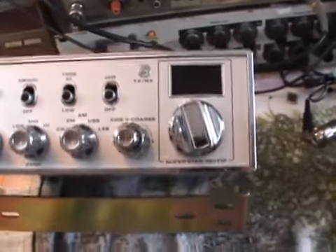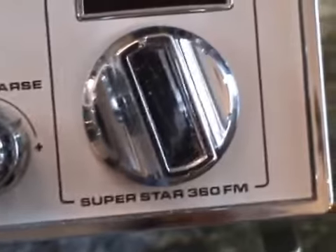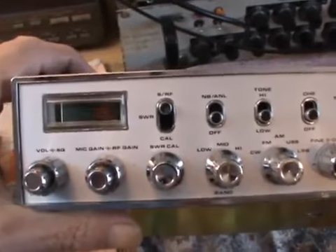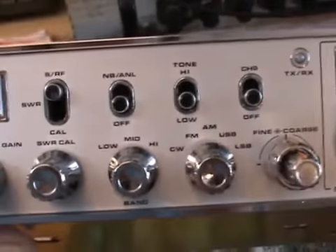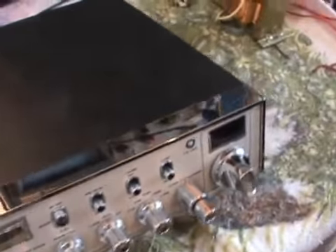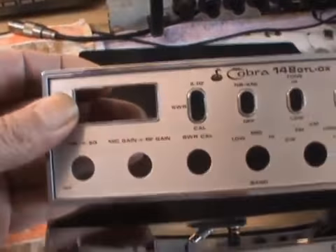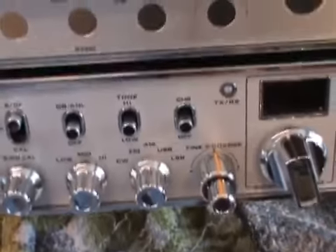So whether it be a Mark 1 or a Mark 2 - I can hear some of you saying, is that the Mark 1 or the Mark 2 you're on about? So that's the Superstar 360 FM. It looks just like a Cobra 148, doesn't it? So that's the front of a Cobra - and they're identical. Now then, we all know that. And whether it be a Mark 1 or a Mark 2.